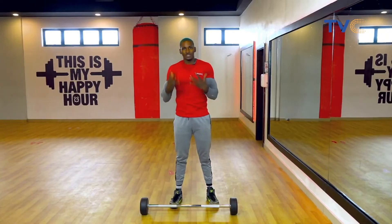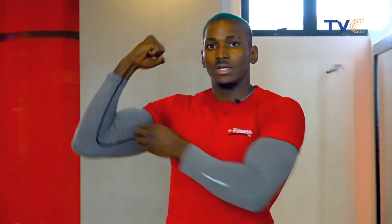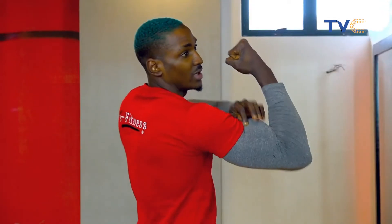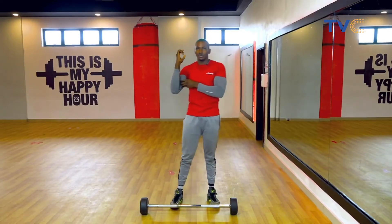First, I want to do a quick explanation on the anatomy of the bicep. The bicep has two heads. When you flex your bicep from the front, this is the short head. When you flex from the back, this is the long head. A lot of us want big arms but don't really know how to target those heads, so I'm going to show you one exercise each to hit this muscle group.